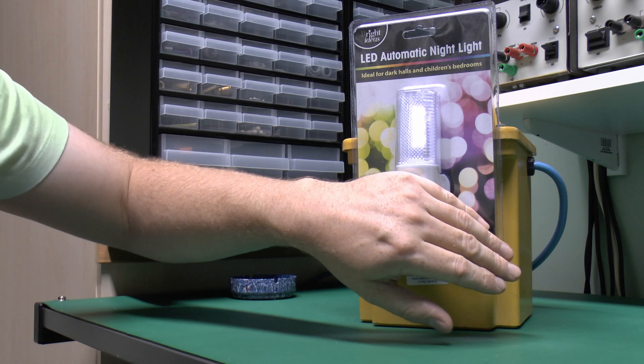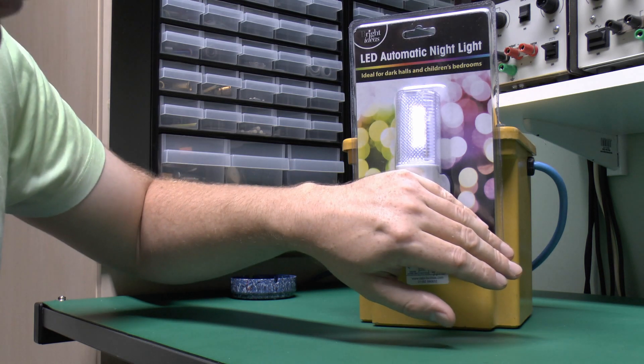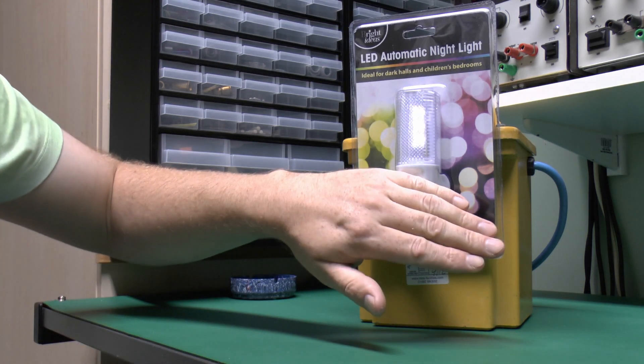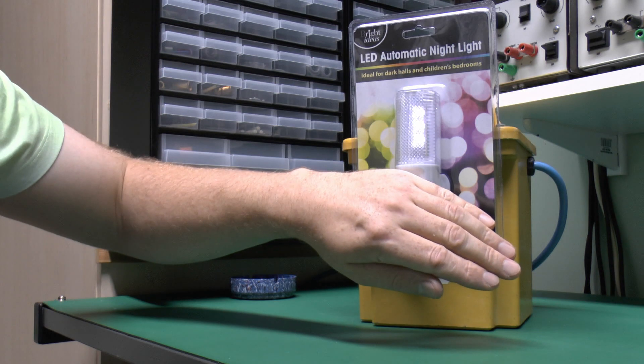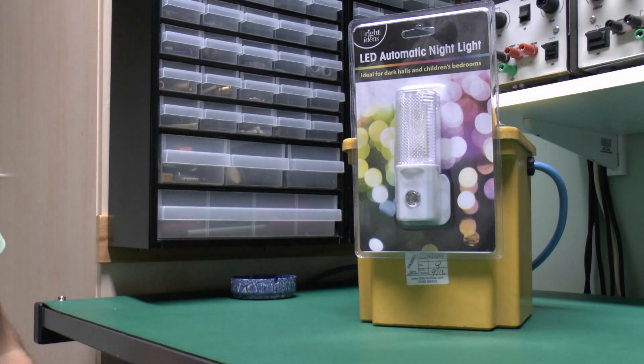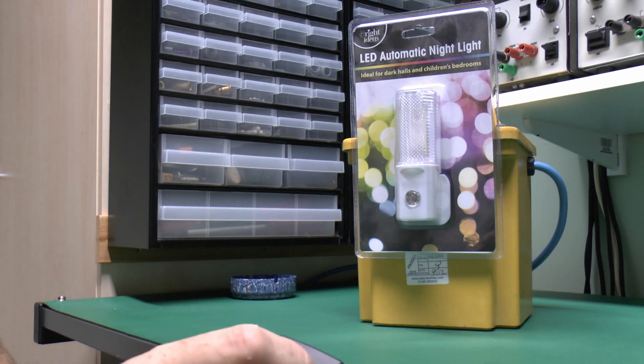Now they look fairly dim here because there's a lot of lighting in this room, but I imagine they're actually quite bright in the darkness, so it certainly appears to operate as described. There seems to be some sort of small delay in that switching on. Let's just have a look at that in the dark to see how it would actually work in a more realistic scenario.